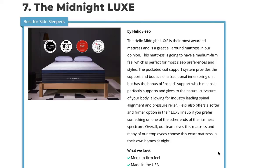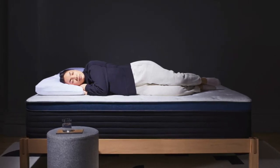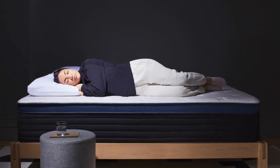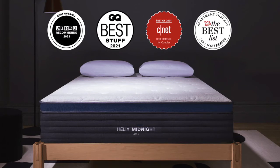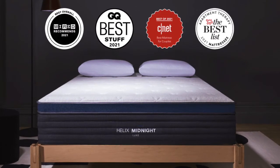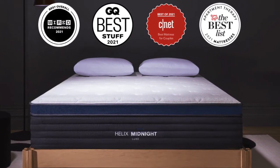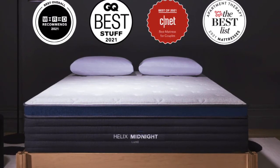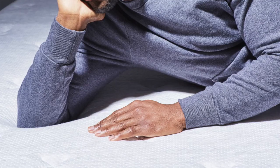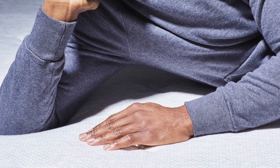Coming in at number seven is the Midnight Luxe by Helix — our top pick for the best mattress for side sleepers with a herniated disc. The Midnight Luxe is one of our testers' favorite all-around mattresses for side sleepers and is one that many team members choose to sleep on every night. It is supportive while still being comfortable, with a mix of pocketed coils and a memory foam pillow top for support and pressure relief. Made specifically for side sleepers who prefer a medium firmness, the zoned pocketed coil system provides extra support under the hips and shoulders to keep the spine flat and straight.